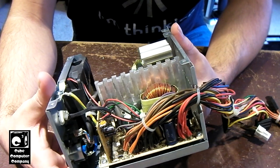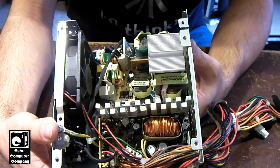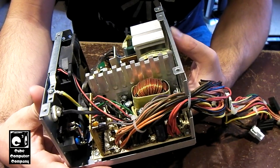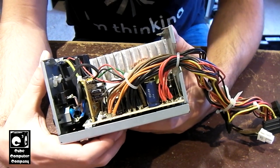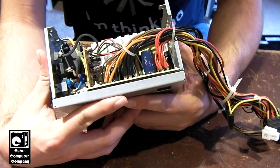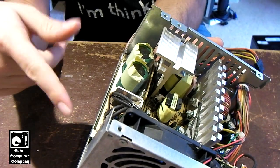I should mention this power supply has been unplugged for quite some time. You do want to be careful with these things, because sometimes they can hold a charge. Generally they do discharge pretty rapidly after you remove power from them, but I always want to use some caution — because in the primary over here, you have over 300 volts DC.